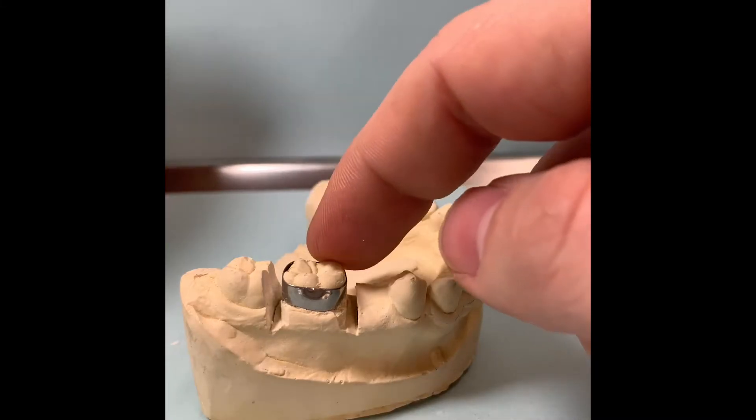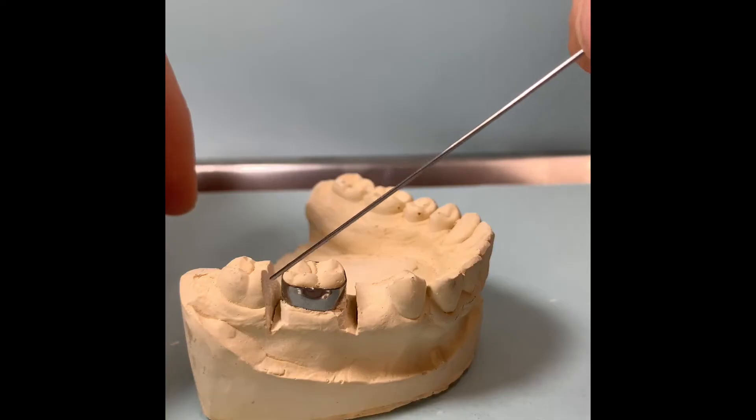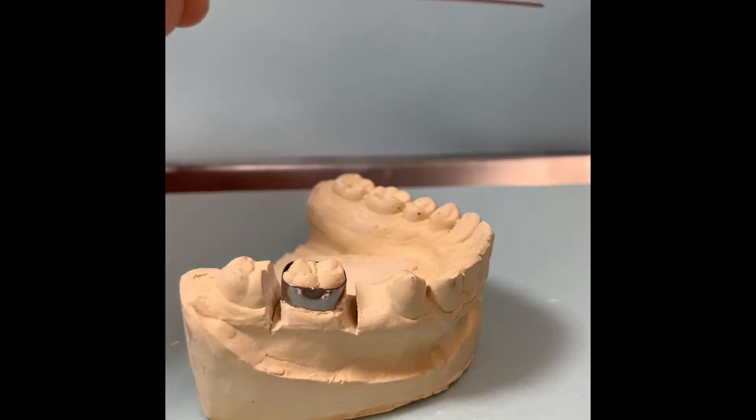I fitted the band already, so this band fits on this patient. I had to sore out a little bit on each side to make sure I fit the band, because the model was not poured with a band.